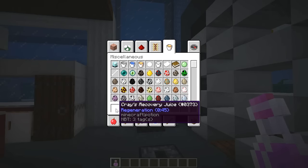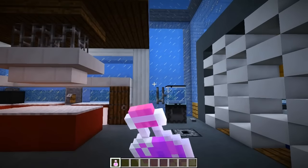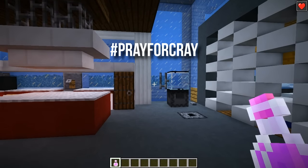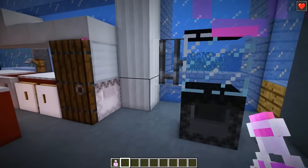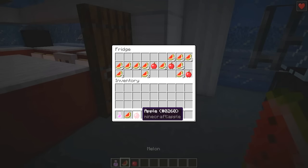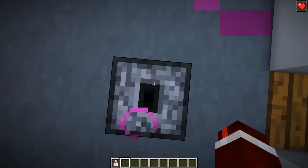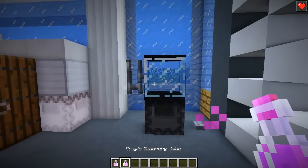Look at that — we got our recovery juice! It blended up the apple and the melon into this amazing tasty recovery juice, which will help you after a big night. Let's drink that up because I need it — I'm still sick at the moment, guys, you might be able to hear it in my voice. Hashtag pray for Cray! But just how amazing is that? That is the blender. Let's do one more — get some more melon, blend that up again. There we go, we got our recovery juice!